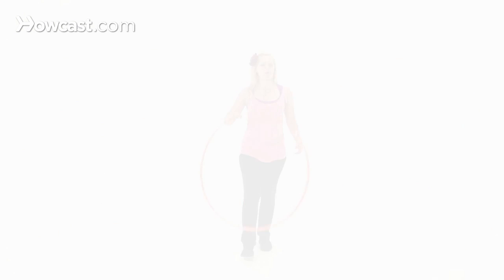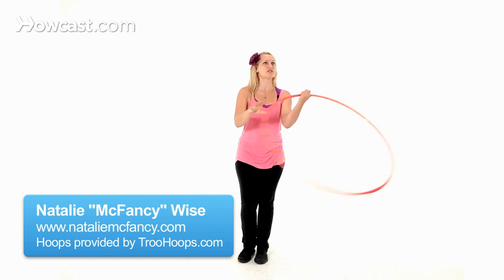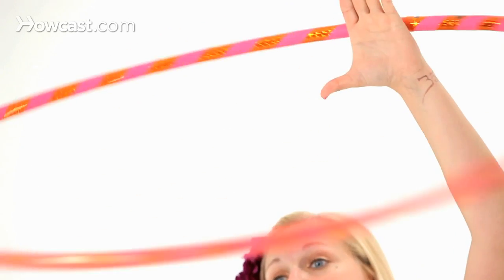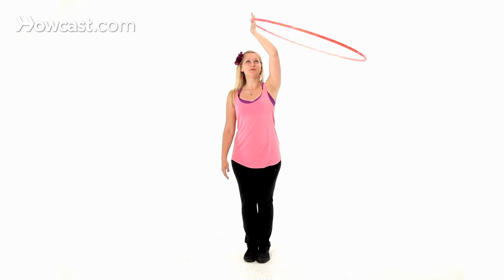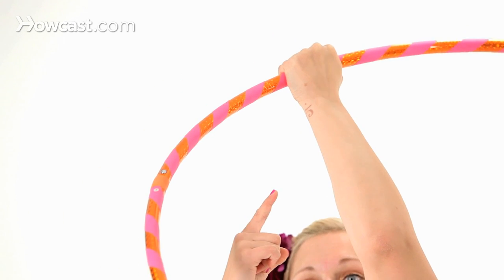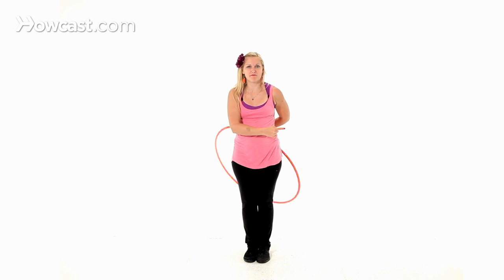To do a duck-in, we're going to start with the hoop and lasso in our left hand. We're rotating the hoop to the left. My thumb is out to keep the hoop from falling, and it's directly over my head. As the hoop comes into my palm, I'm going to grab it and swing it around with my palm up behind my back.